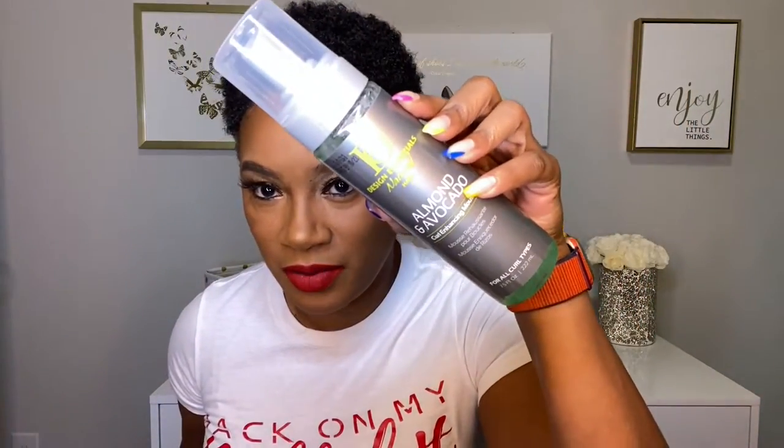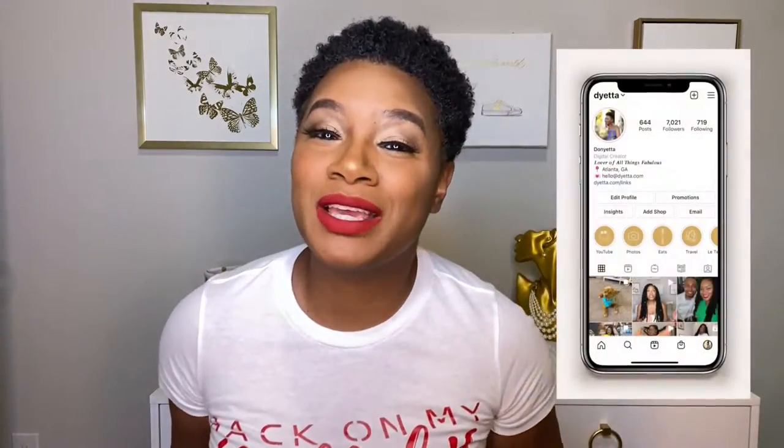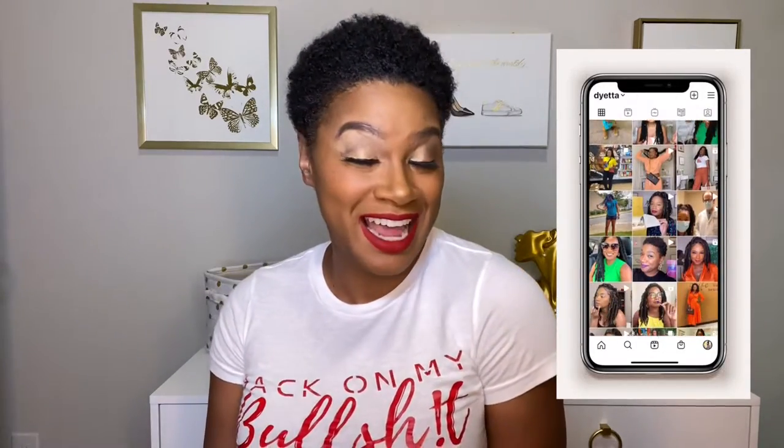Hello fabulous people, I am Donietta, welcome to my YouTube channel. Today I'm gonna try out another new product for my wash and go routine. In my previous video I used the Design Essentials natural hair care line, and so I'm adding the almond and avocado curl enhancing mousse. Stay tuned — I'm gonna give you my honest opinion and show you how I apply it through my hair.